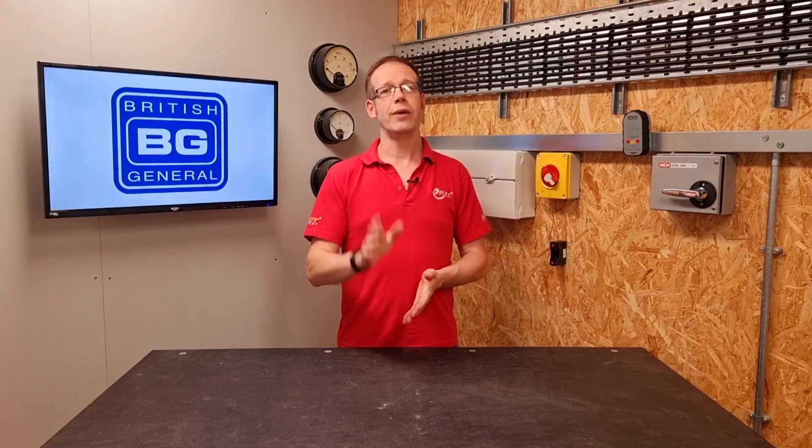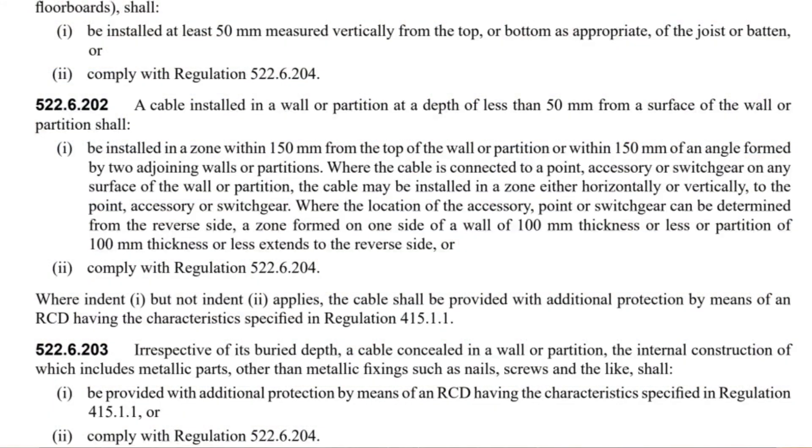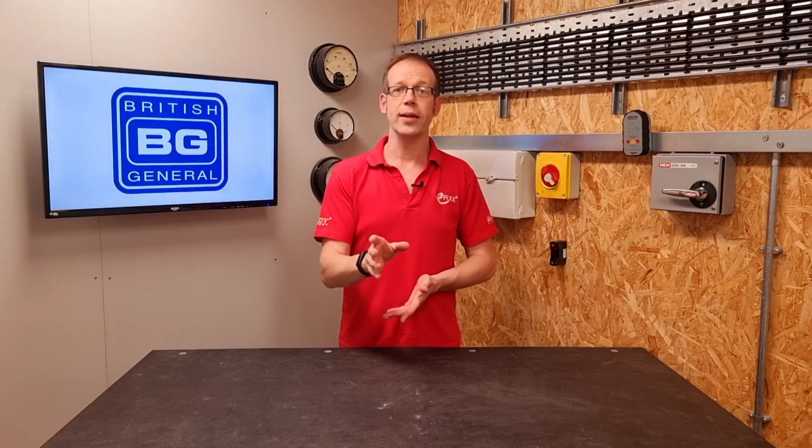So BS7671 outlines two options. We find the first in regulation 522.6.202, where we read: a cable installed in a wall or partition at a depth of less than 50mm from a surface of the wall or partition shall... We're going to stop right there because that actually is our first option. We can bury the cable more than 50mm deep in the wall and that's it — no other protection is required at all. However, you may need to install RCD protection for other reasons.